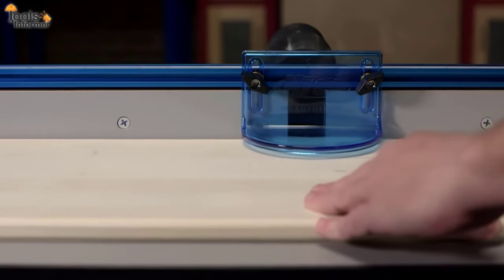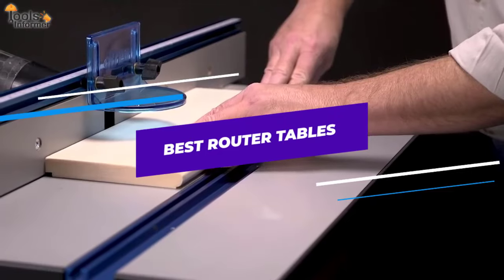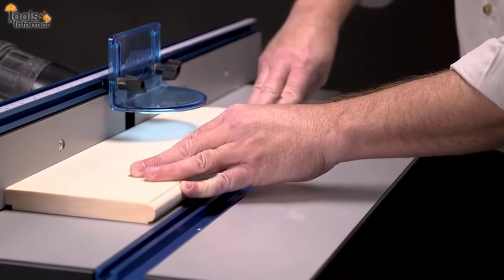Welcome back to Tools Informer. In this video, we'll be looking at the best router table options, their features, and how you can easily make your choice.